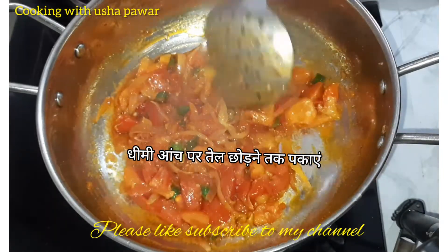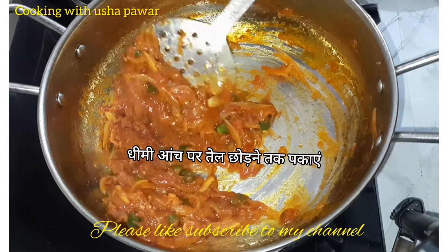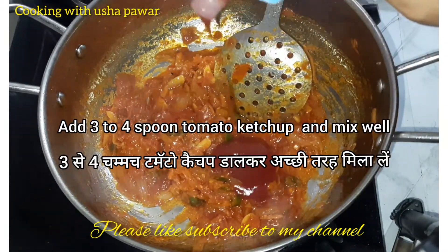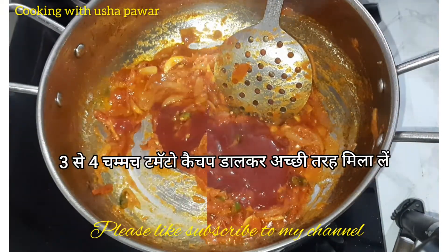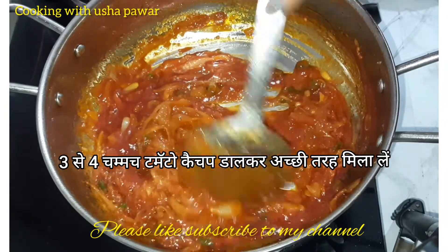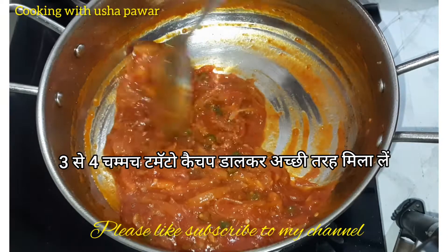Now as you can see my masala is almost done. So now I'll add tomato ketchup — three to four spoons — into the masala and we will mix it properly on a low flame. As you can see it's all properly mixed up.